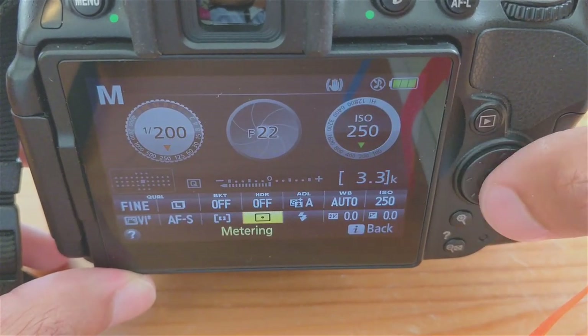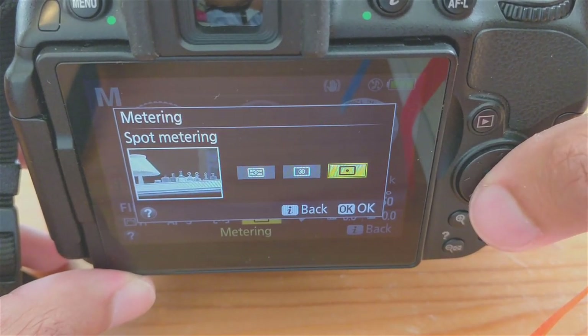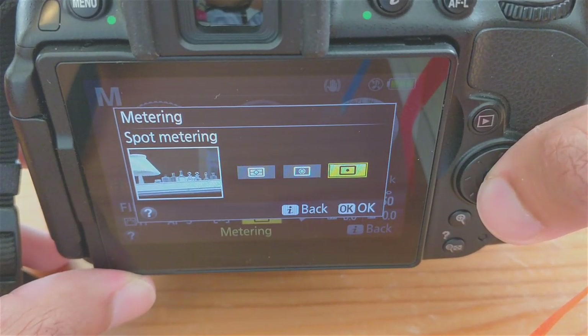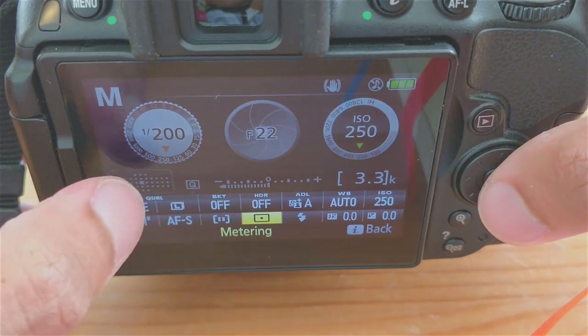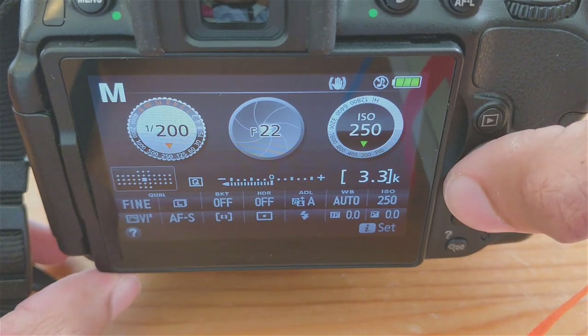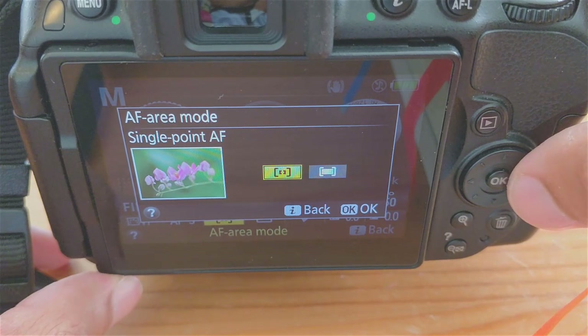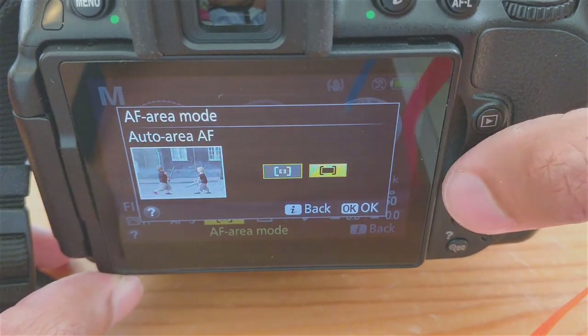To get super fast autofocus, we'll really want to dial in our autofocus settings. In metering, choose spot metering so you can take advantage of any particular focus spot in the frame. Center is easiest. Autofocus should be set to single point autofocus, and focus mode should be single servo autofocus.